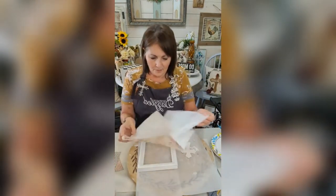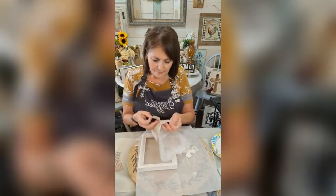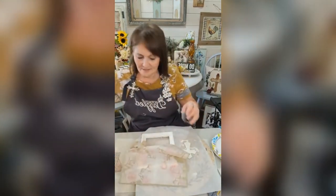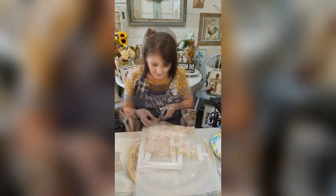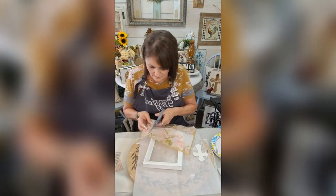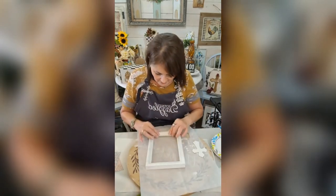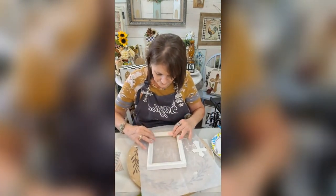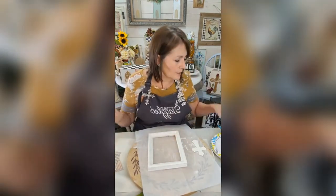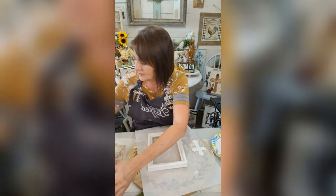I'm just going to take off these plies from the napkin. Okay, I think I'm going to use the whole thing — yeah, I like that color. So we are going to use some Mod Podge with this one.